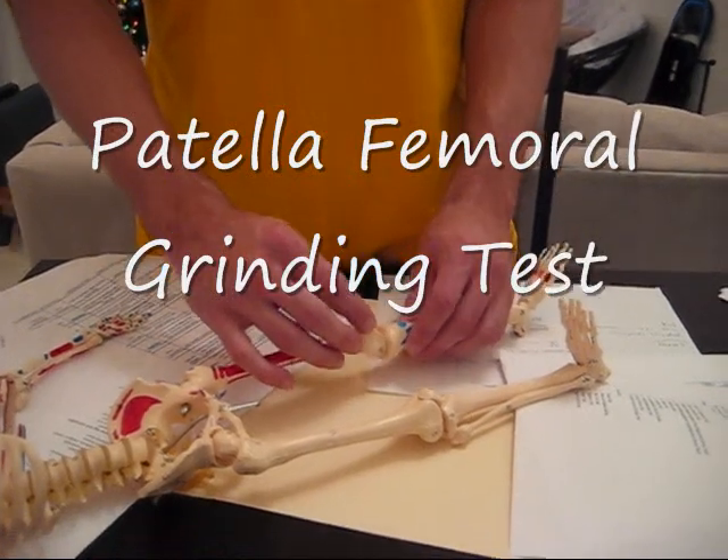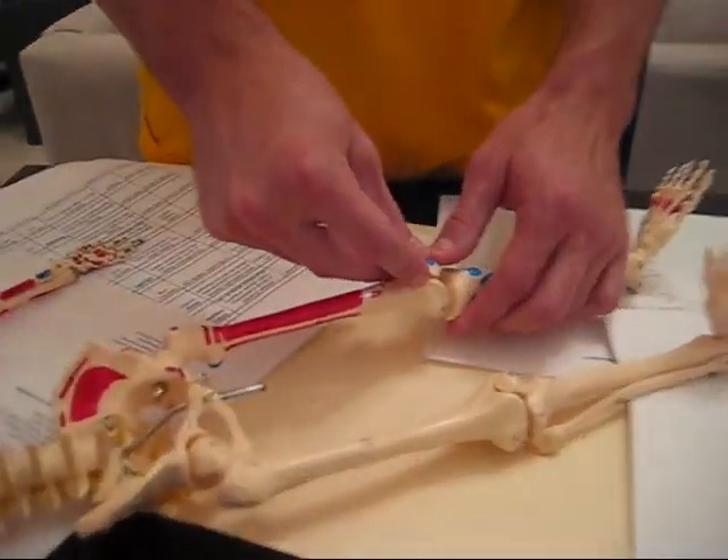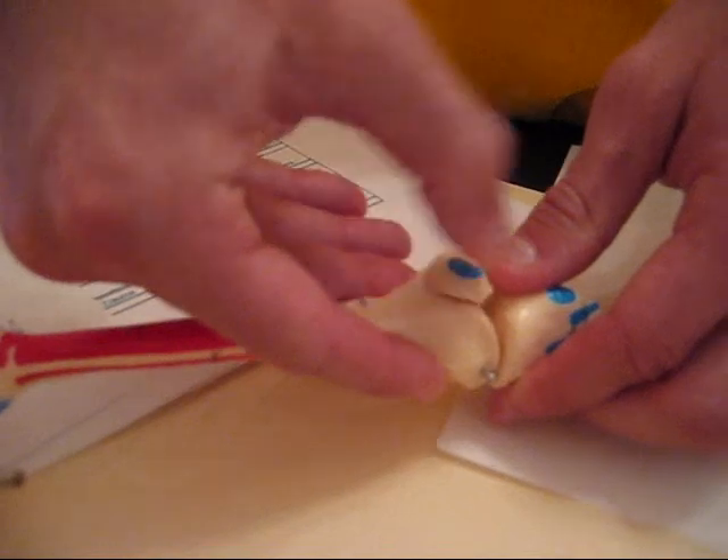Patellofemoral grinding — you want to push down and grind the patella around this area.